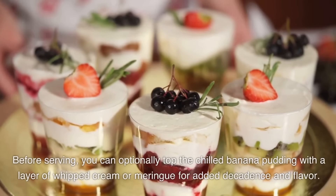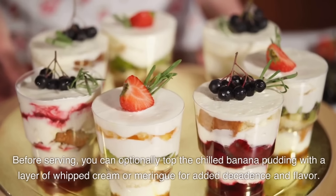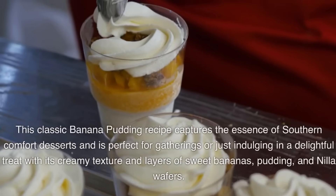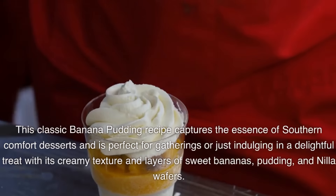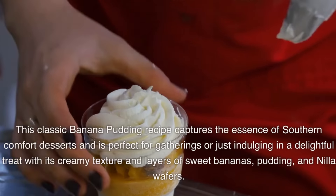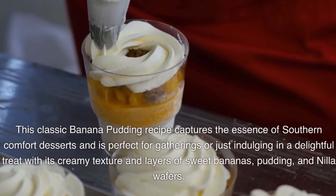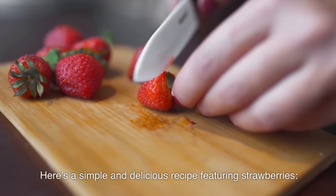Before serving, you can optionally top the chilled banana pudding with a layer of whipped cream or meringue for added decadence. This classic banana pudding recipe captures the essence of southern comfort desserts and is perfect for gatherings or just indulging in a delightful treat, with its creamy texture and layers of sweet bananas, pudding, and Nilla wafers.